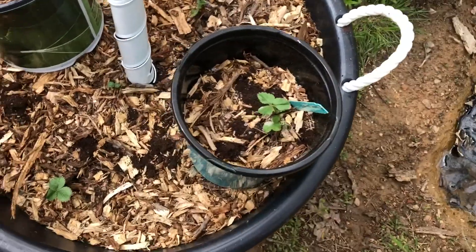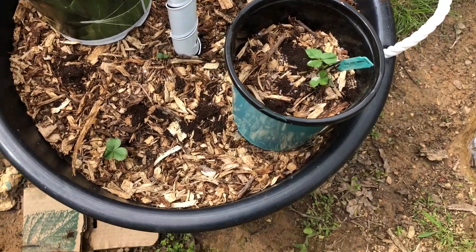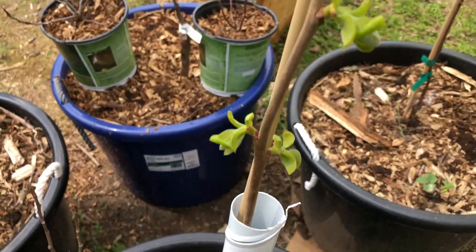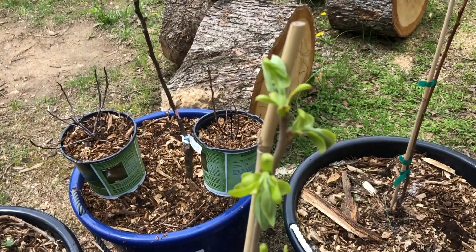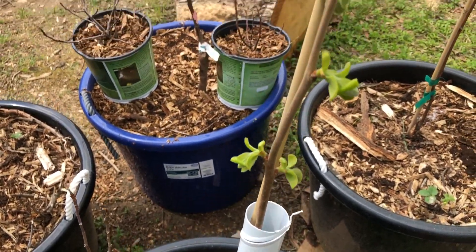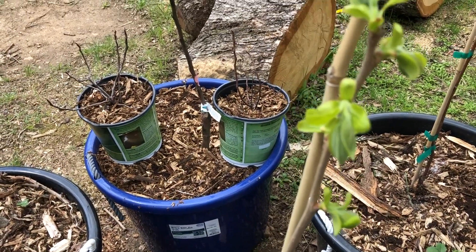Here's another strawberry plant, and here's some more strawberries with my persimmon. She took a long time to come awake, but I'm assuming that's normal. She's waking up now.